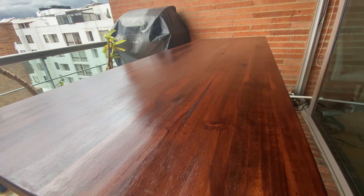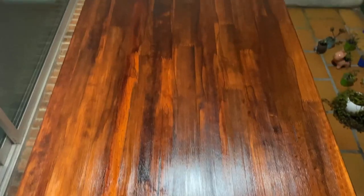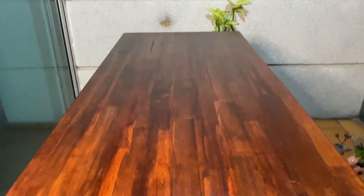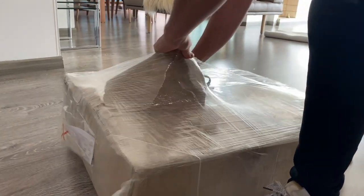It was actually pretty fun because you could see the table looking better and better after each coat. I ordered some legs while it dried, and this is how it looked after the third coat. To be honest I was pretty satisfied with the result and didn't expect it to end up this way, but I was happy.